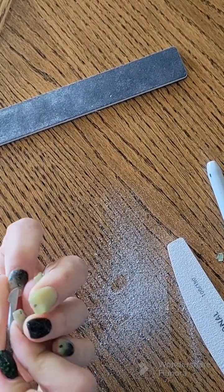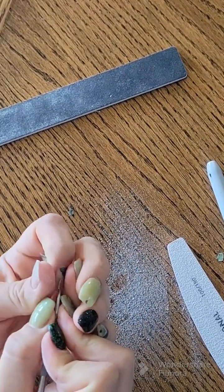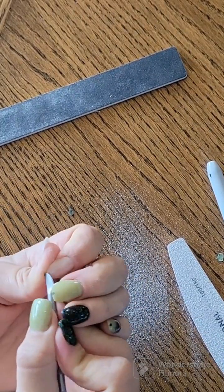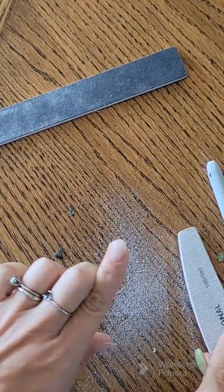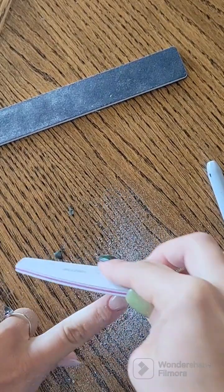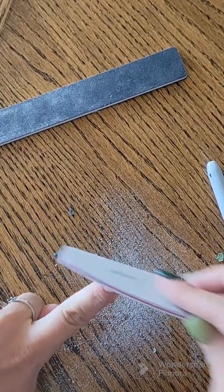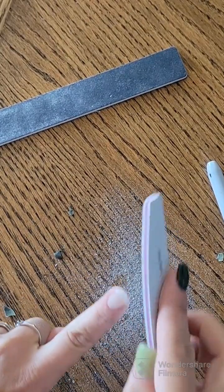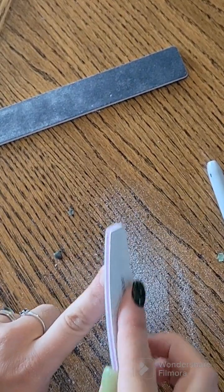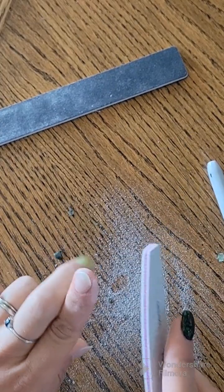Once I get the shape close enough to where I want it, I go ahead and remove my color. I use peel base — I actually just use straight-up Elmer's glue over top of dip powder. I keep a base of clear dip powder with a top coat, then a layer of Elmer's glue, and then I do my mani on top of that. Once I remove my color, I go back in and make sure my natural nail shape is where I want it.